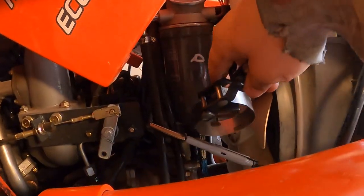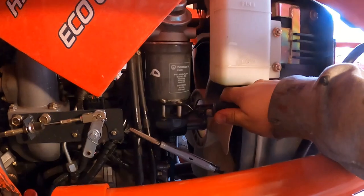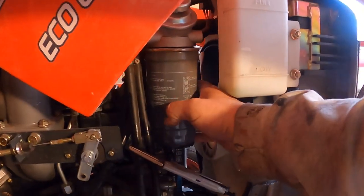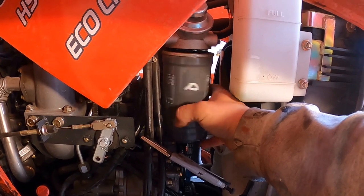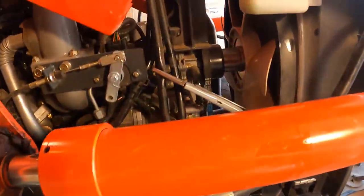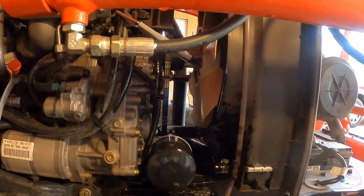You definitely don't want to do that too tight or you'll wreck the line. I wasn't sure if they had a check valve in there — it didn't say anything about it. So we'll spin this bad boy off — there goes our filter. Now I'll grab the new filter.